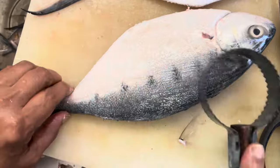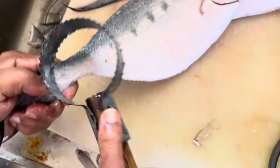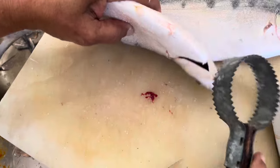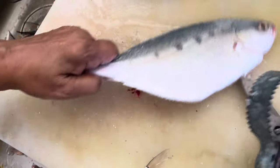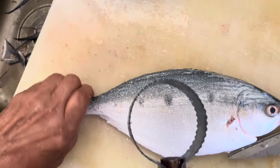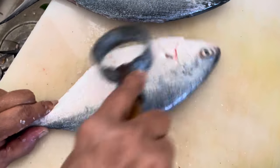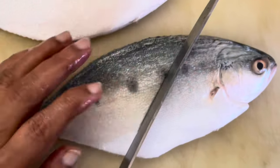One more time, we try to check for scales, because it's not good to cook curry with the scales. But if we are frying, maybe it's okay. We are making sure that there's no scale on the fish. Very beautiful, very nice fish. Good for curry cooking. That is what we are going to do today — good already.